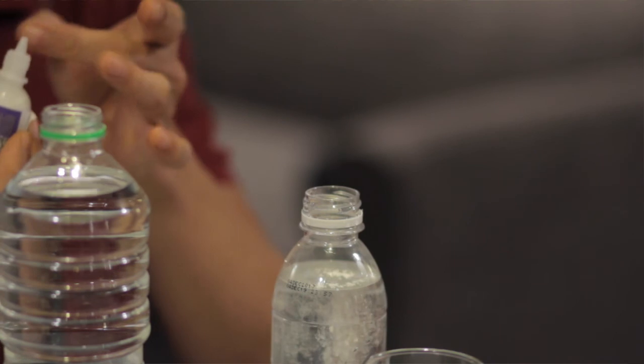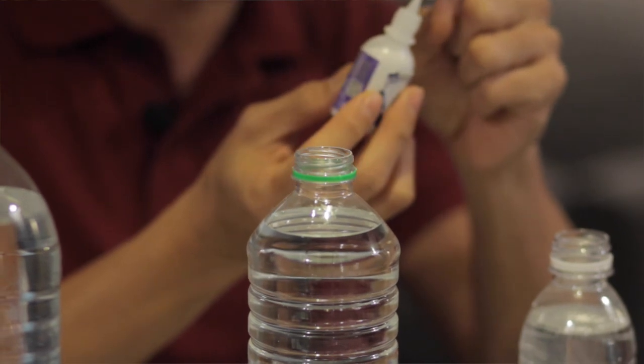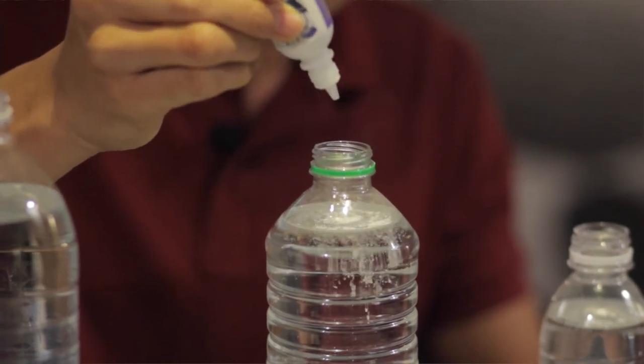Sometimes you see a bit of blockage so you have to tap a little bit. Every time before you want to squeeze it, tap a little bit so there's no blockage. And then for the fourth drop: one, two, three, four.